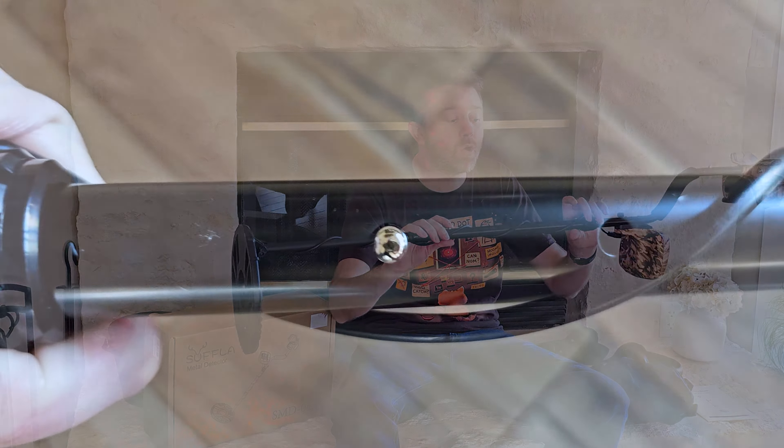The coil at the bottom is adjustable, so you can tighten it depending on what angle you want. Remember, you want to swing in a straight line — not in an arc. This particular unit is designed to detect up to about 10 inches in depth, and there are depth indicators on the screen that give you an idea of how deep the object is, which helps you know what kind of digging you're in for.